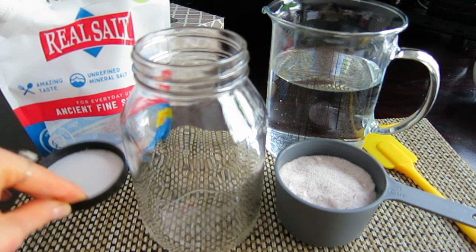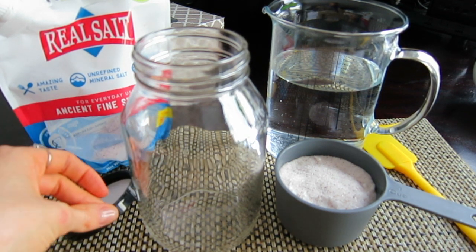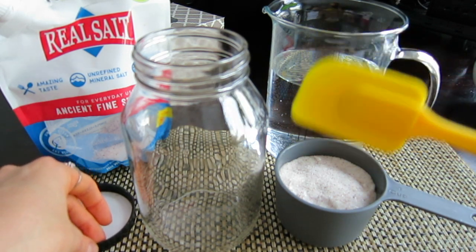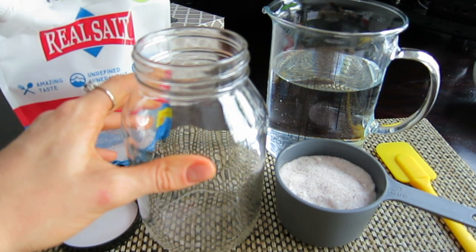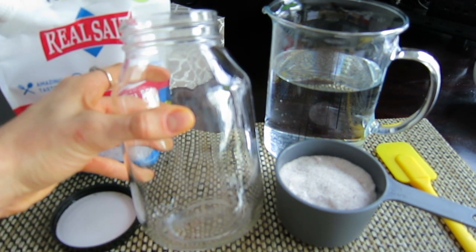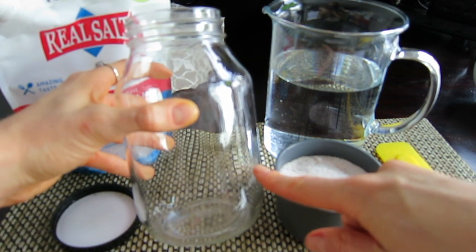The two main things to remember: we do not use any metal. I'm using a mason jar but I cannot use a metal lid, and we do not mix with anything metal either. So I'm using this glass jar with a non-metal lid. Depending on the size of the jar you are using, you'll need to fill it about one quarter of the way.